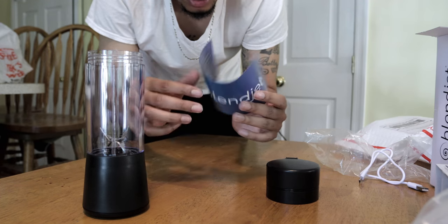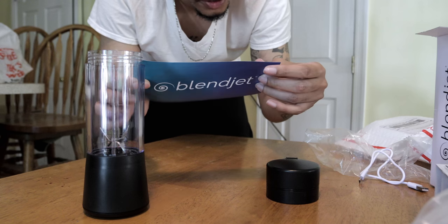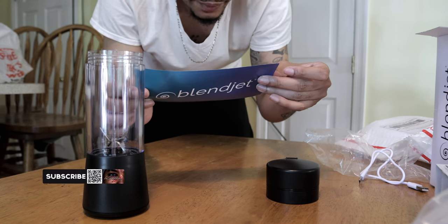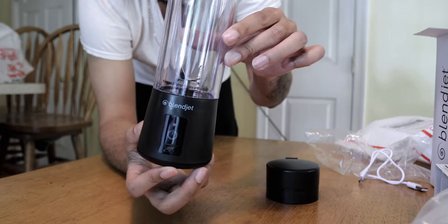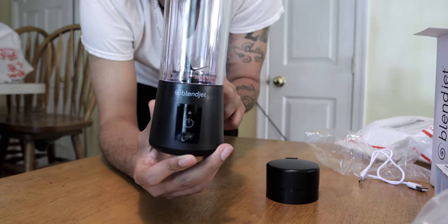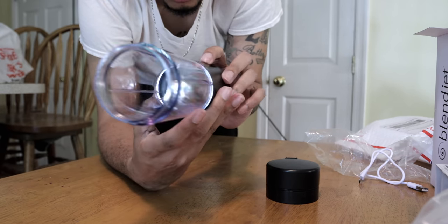Here's the Blendjet instruction guide - go check them out on IG at Blendjet. This is a really good dope company, shoutout to the Blendjet team. So it has six stainless steel blades inside - as you can see, the prongs of them are shaped with different angles in there. And let's see if it works.